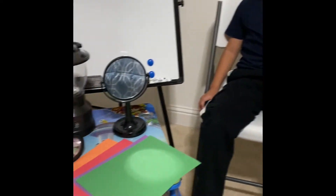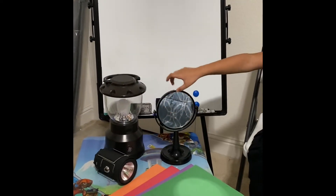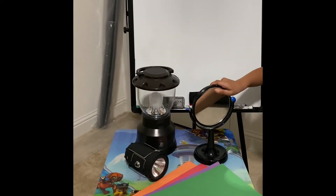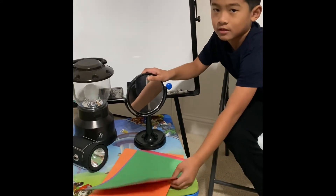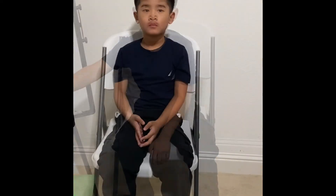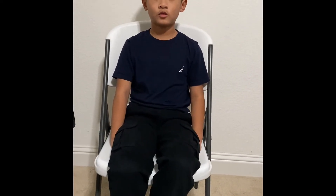Now we're going to talk about how light works. For this experiment, you need a lamp or a flashlight, a mirror, and some color papers. Light is an energy that lets you see.